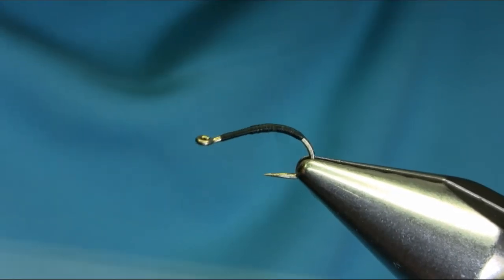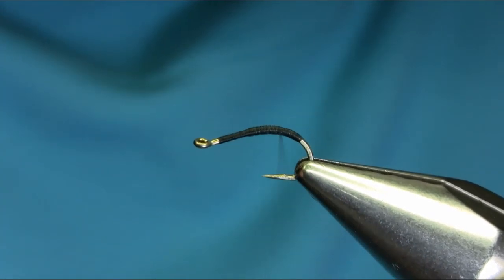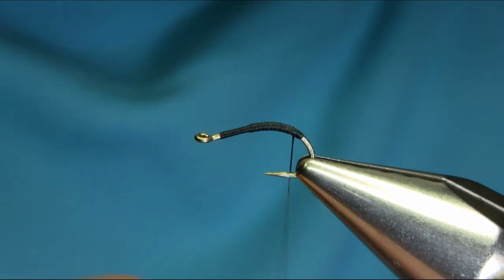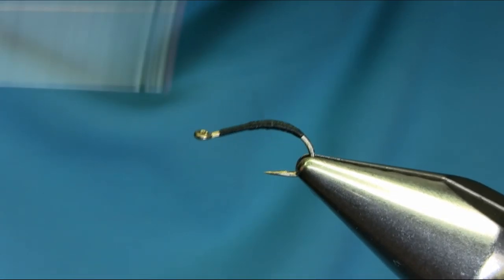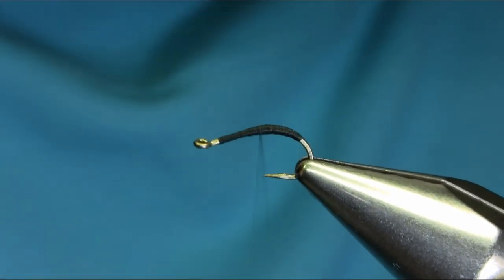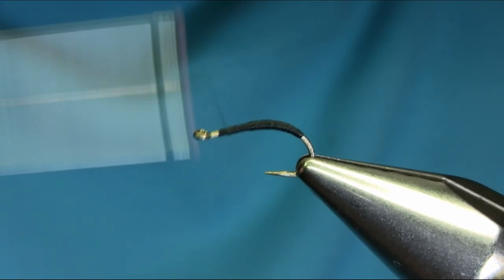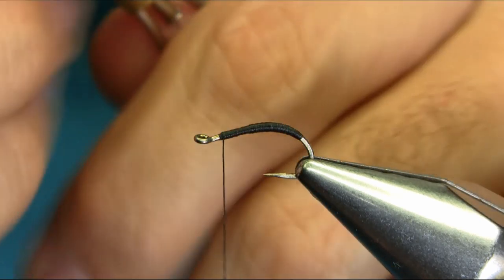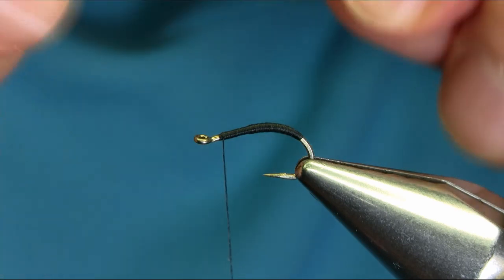Basically what I'm trying to do is create a bit thicker body in the middle. Make sure you use a level surface, level it up and then go all the way back to the eye. For the body, this is green copper wire and it is 0.2 millimeter in thickness.